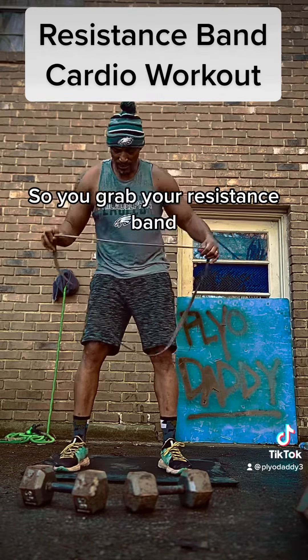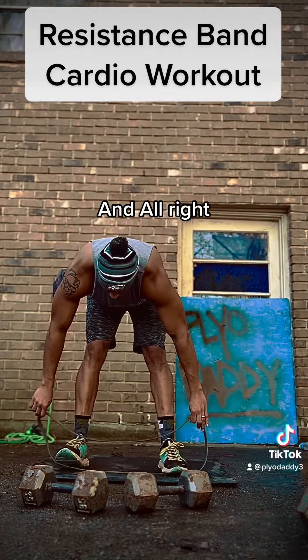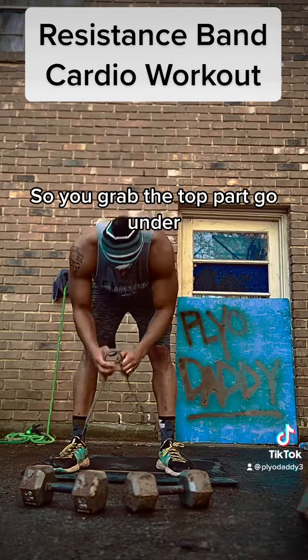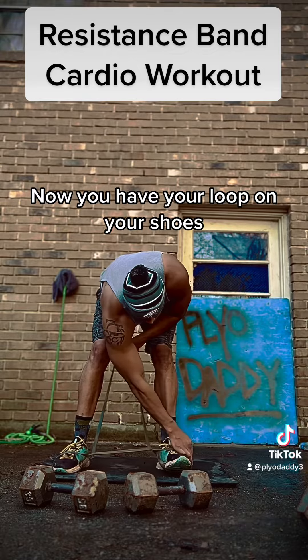So you grab your resistance band, you're gonna put it under both your feet like so. Then you're gonna make a loop — you grab the top part, go under, and now you have your loop on your shoes.